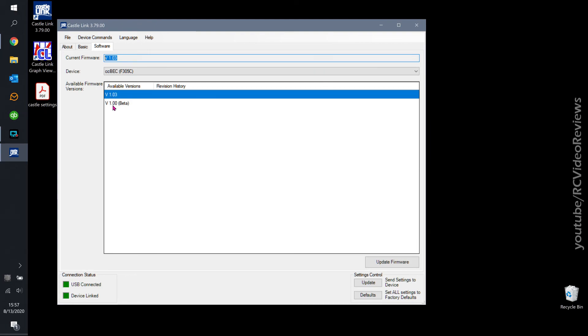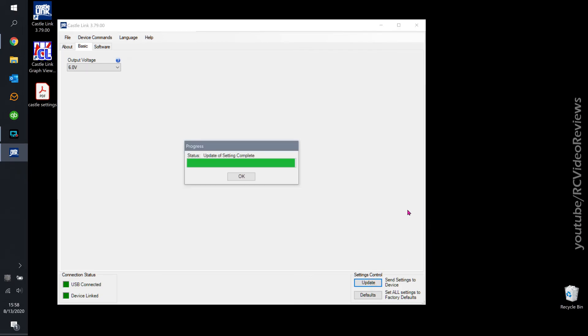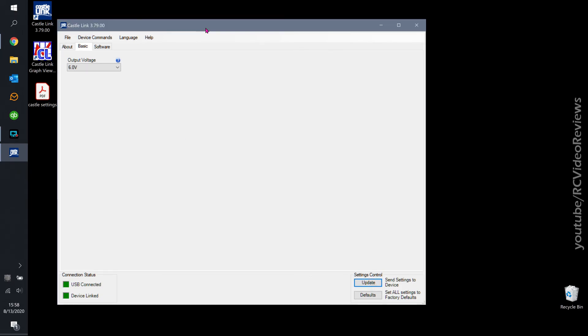Under the software tab on the BEC, I can see firmware version 1.03 is available, 1.0 is beta, and I've got the current link. Not a whole lot on the BEC, but it's there as an option to configure.